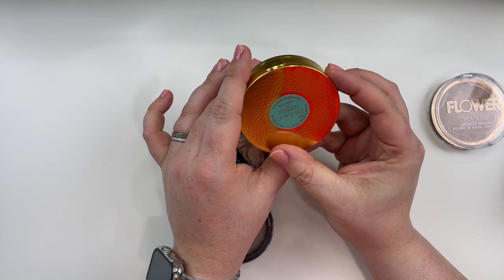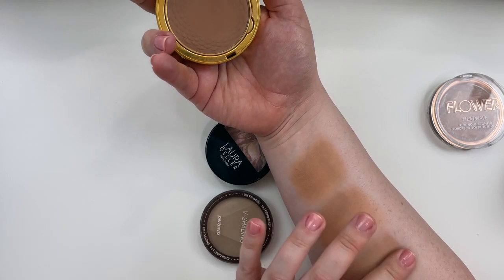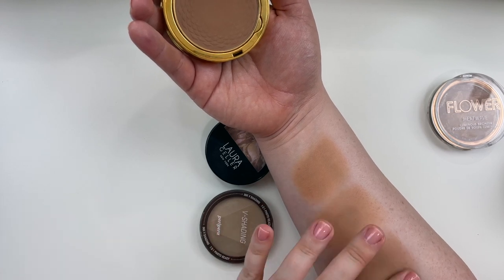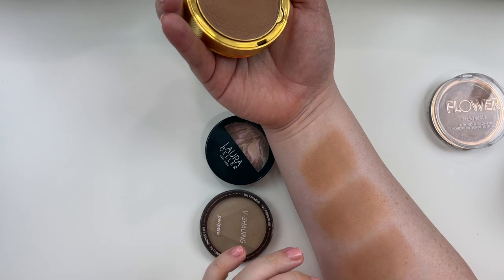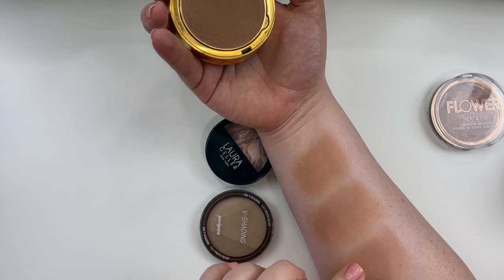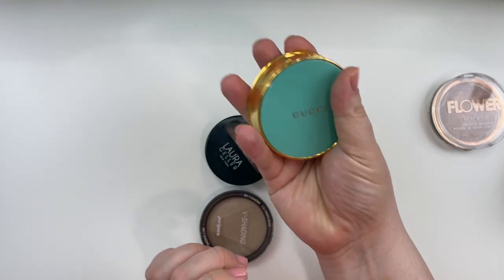Gucci Beauty Eclat Soleil Bronzing Powder in 01, which I believe is called Fair. For some reason the Gucci bronzer is the product I use the most sparingly because I have this insidious fear that I am going to run out and will never get my hands on it again — meanwhile I have collected three of the Gucci blushes like they were Pokémon cards. Compared to the Flower Beauty, this does have more of that pinky color to it and it's slightly more matte. I love this. I feel like this is still going to be too warm for cool true winter and cool true summer, but this is stunning for soft muted summer, soft muted autumn, and I feel like light or bright summer can get away with this as well. Definitely hanging on to my Gucci bronzer.